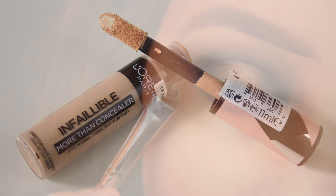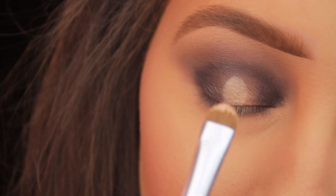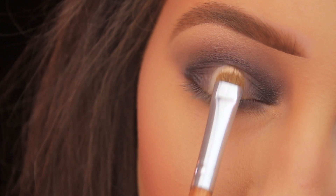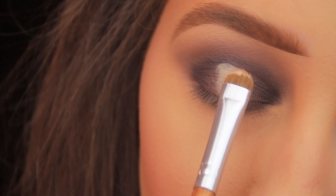To clean up the look and sharpen that center part of the lid, I'm taking the L'Oréal Infallible More Than Concealer in shade 327, using a flat synthetic C-shaped brush. I swept my brush along the applicator to pick up some product and then applied it to the lid, as opposed to directly applying the concealer with the applicator.